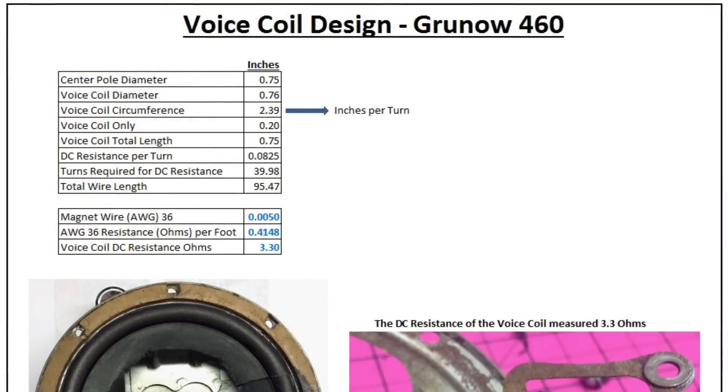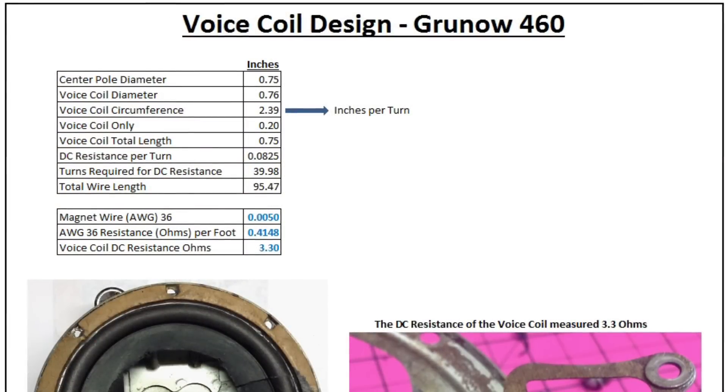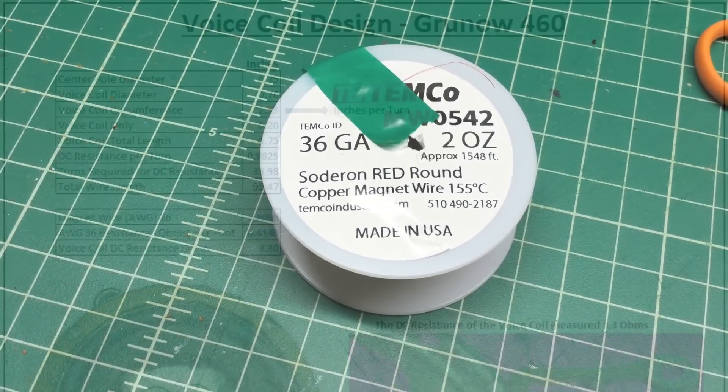This is a look at my design sheet that I modified, which I used for that Shantai Clear. I'll be wrapping about 40 turns of number 36 gauge magnet wire.